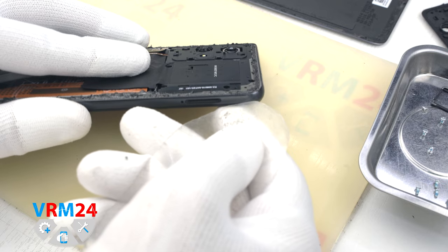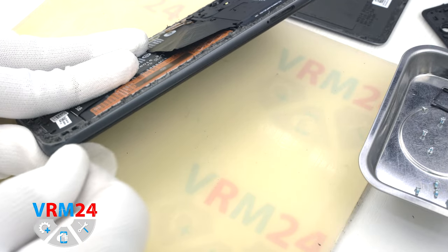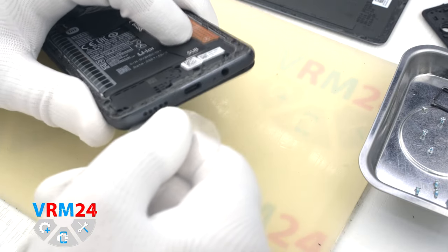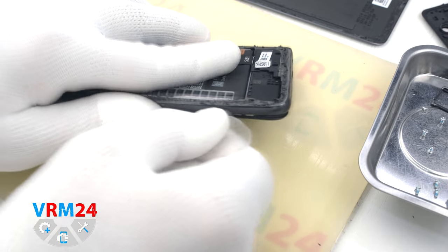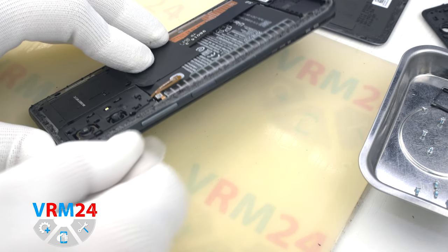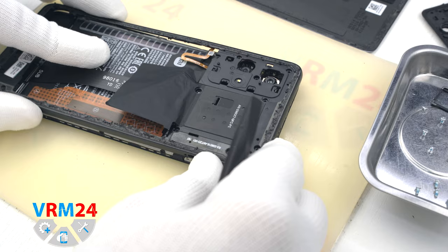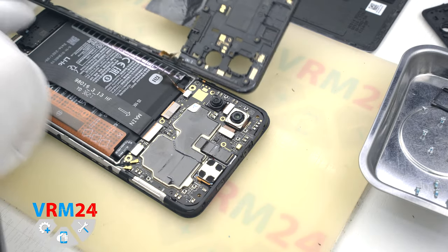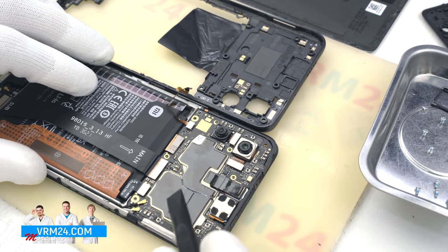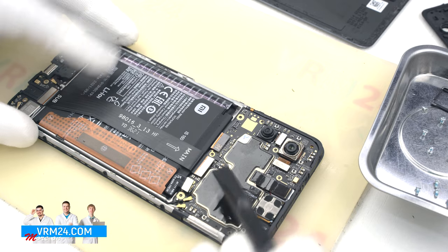We use the plastic film again. We insert it into the gap between the middle cover and the display frame and gently slide it along, detaching the clips. We need to be careful around the side buttons and on the corners, because the cover is firmly fixed there. Once done, we can open the middle cover. The fingerprint sensor cable runs from the middle cover to the motherboard, so we disconnect the battery connector first, then the fingerprint sensor connector, and remove the middle cover.